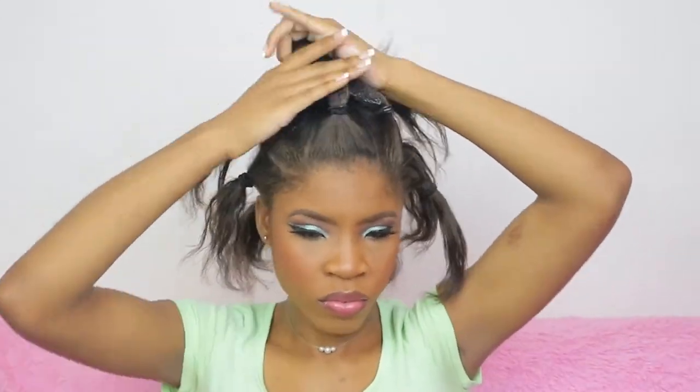I know we said we started with freshly moisturized hair, but I'm using a bit of my Do Grow to put at the ends of my hair because the ends tend to get a bit dry. I don't want any dry or brittle hair going into my protective style — I want it to be fully moisturized.